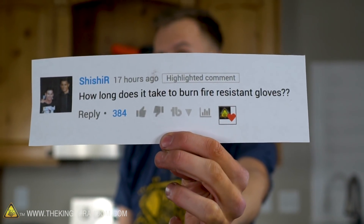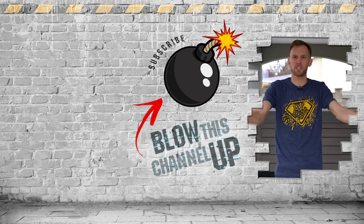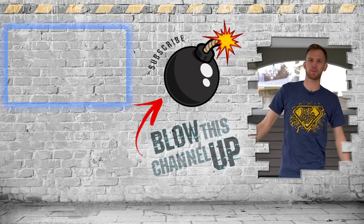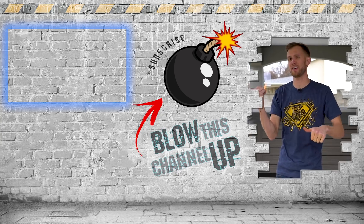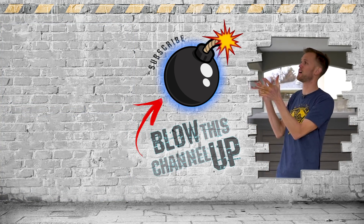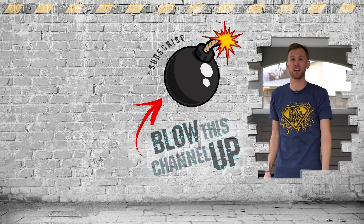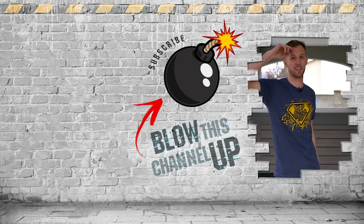Shishir, thank you for your comment suggestion - we've learned some good things about gloves today. That's all for today, but we've always got more for you to see. The box at the top takes you to our last video, the other box shows what YouTube thinks you should watch next, and hitting the subscribe button in the middle means you'll never miss a cool video. Ring that bell for notifications and we'll see you in the next one.